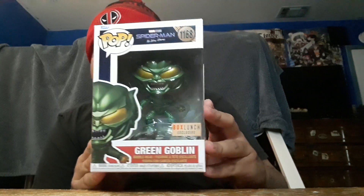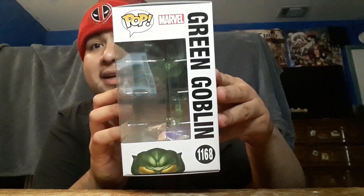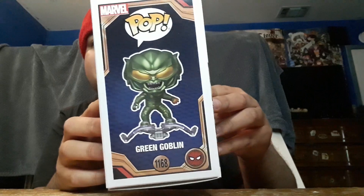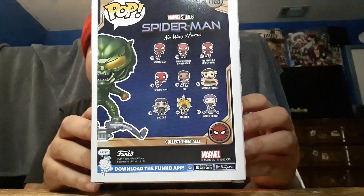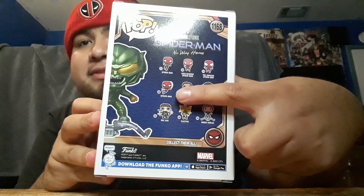Let's get into this unboxing. On the front — top left, that's action on the right side — and then the second wave. I can't wait to get Tobey Maguire's Spider-Man and Andrew Garfield's Spider-Man. I might get the Tom Holland one if it's a new suit. Let's get into it.